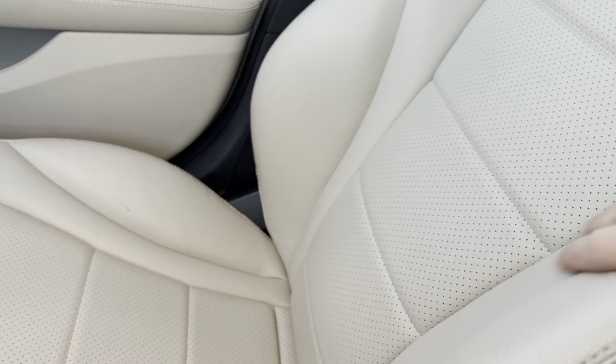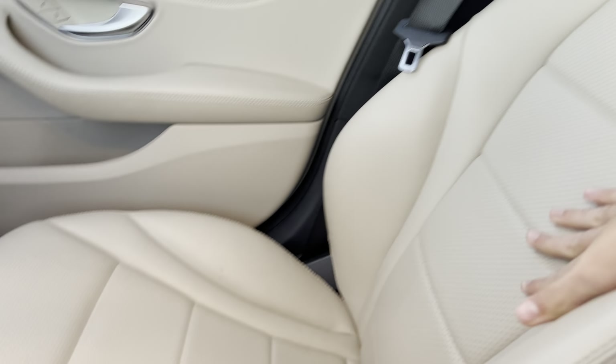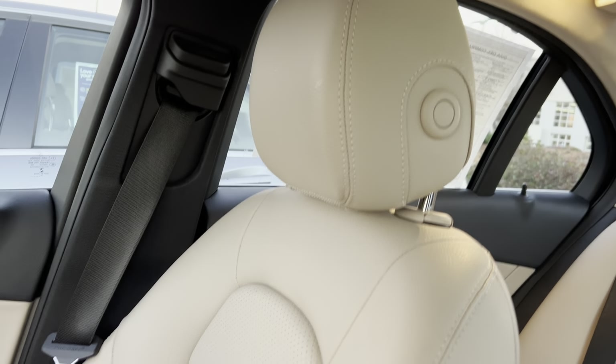The seats in this one are typical Mercedes-Benz C-Class fashion — they're very tight, hold you in very well, very supportive and bolstered. You get perforated leather in the middle. They look and feel great.